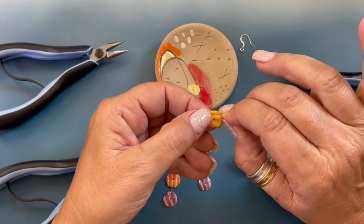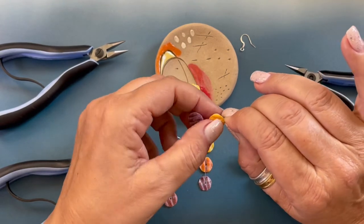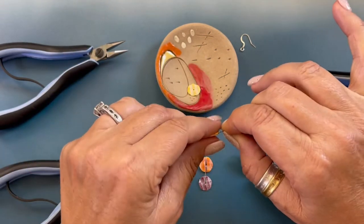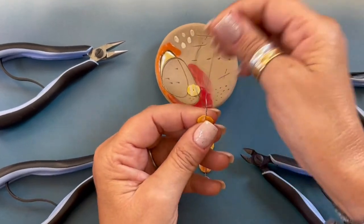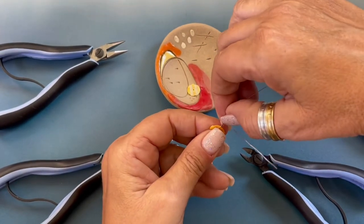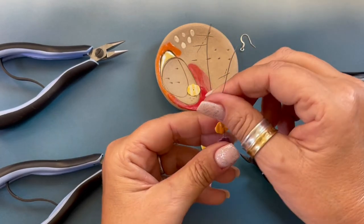Now we're going to grab the shell right at the top with our fingernails and we're going to twist one, two. Now we're going to separate the wires — kind of straighten them out a little bit with your fingernail so they're nice and straight.